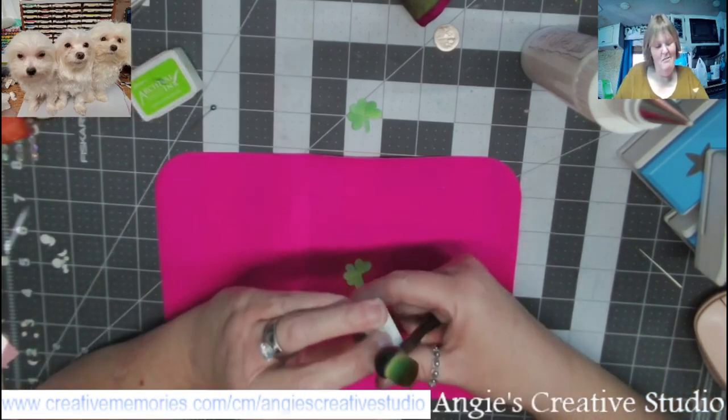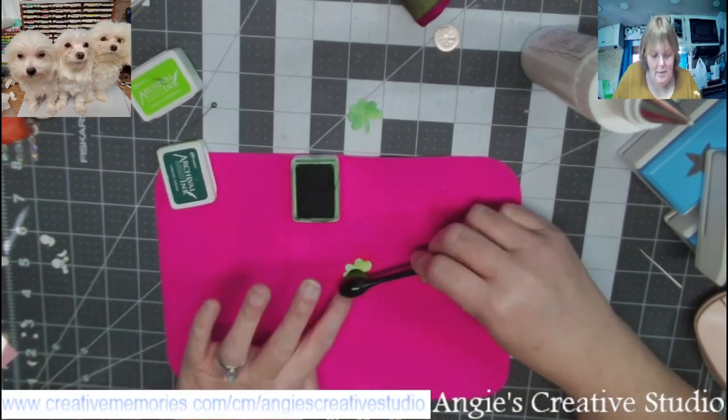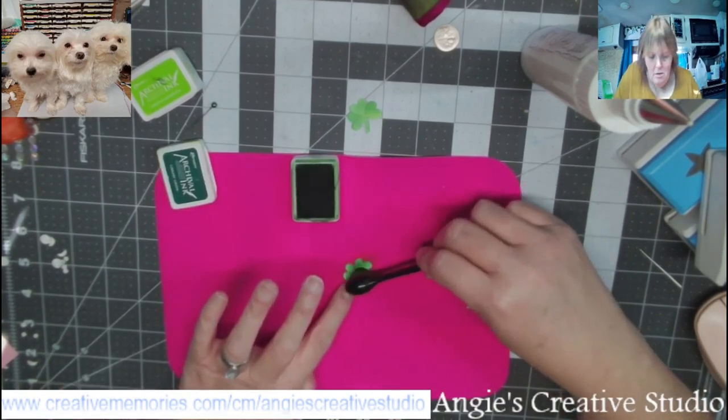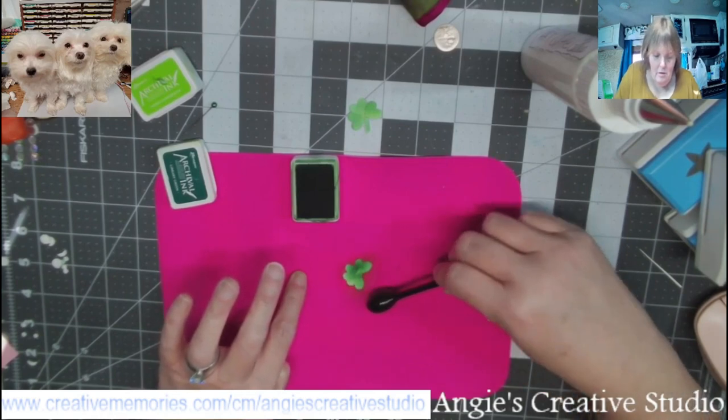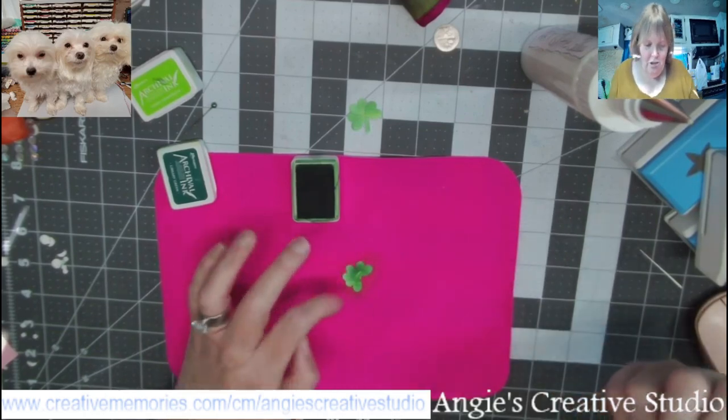I used a neon green and a dark green, and I'm just using the same brush — no big deal. It all blends in and washes out.